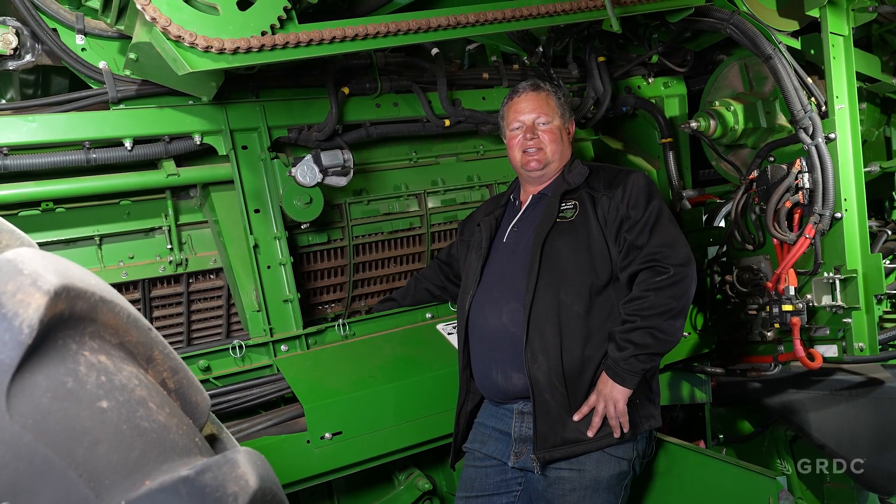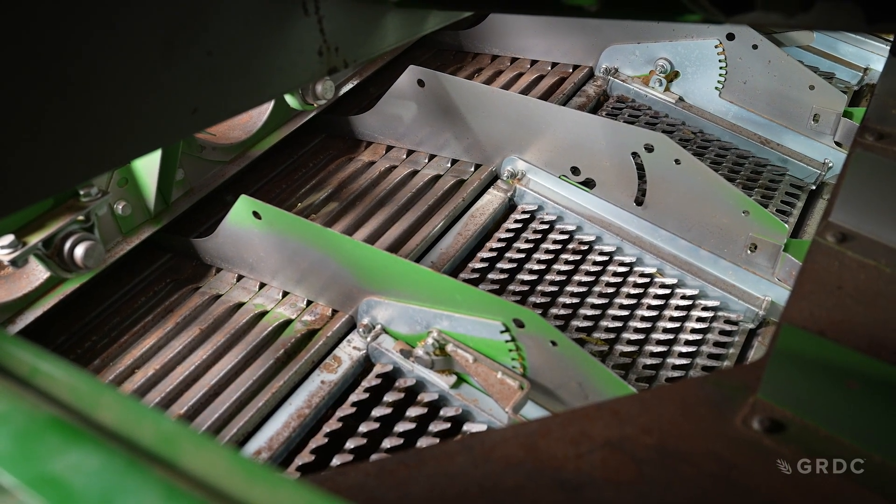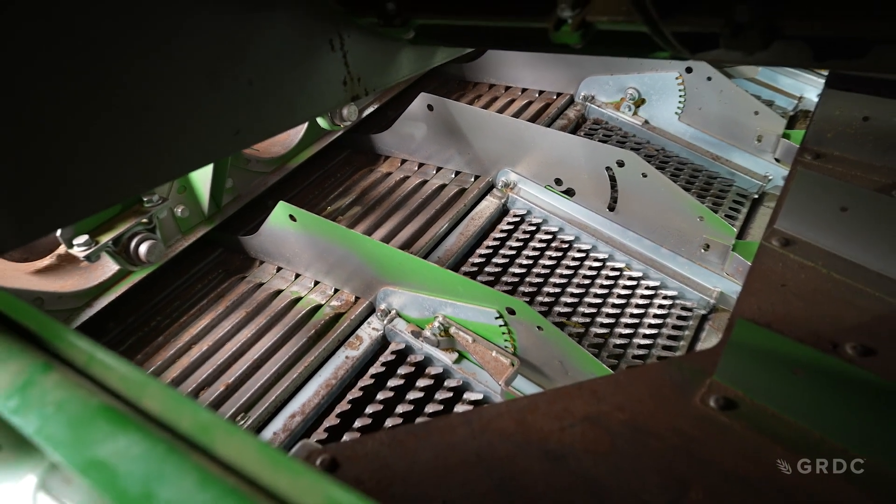When harvesting small grains or when yield is under two tonnes per hectare, run the pre-chaffer halfway shut. For everything over two tonnes per hectare, you can have it all the way open. With something like pulse crops or beans, you can also run it all the way open.